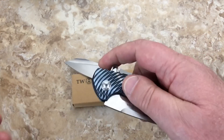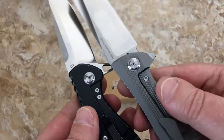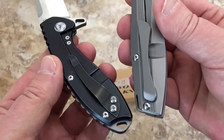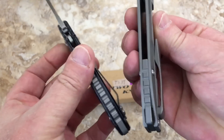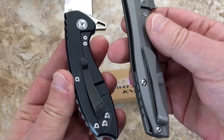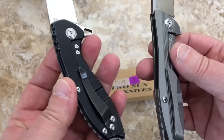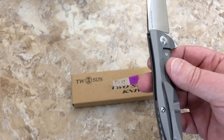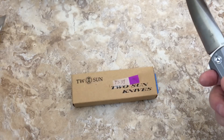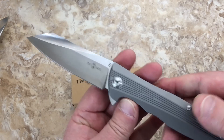Look at the anno job, look at the pivot — same pivots, lock bar interface, nice screws, titanium backspacer. The pocket clip and machining on this side are the differences. But those will be up on the knife sale in about a week — the TS31 and this one, all up.